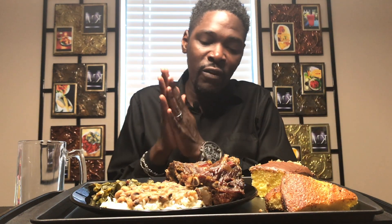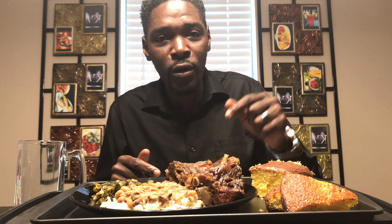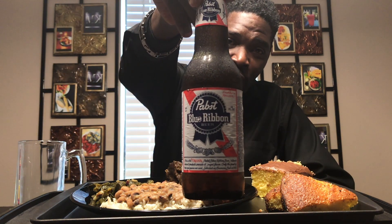This video goes out today for Kelly Waters. Kelly asked me to do greens, black eyed peas, neck bones and cornbread — so Kelly, this one's for you! Alright, today the drink is going to be right there.